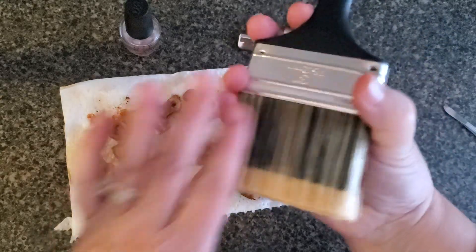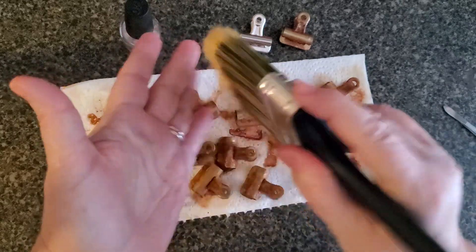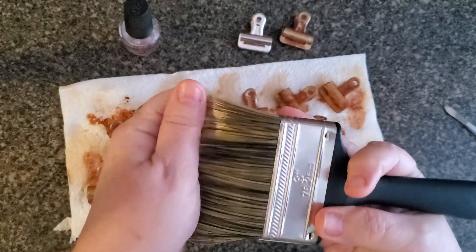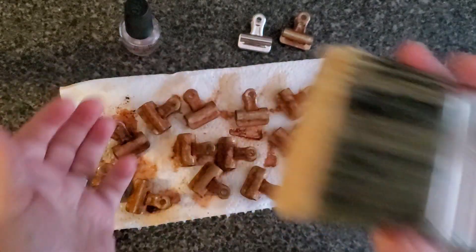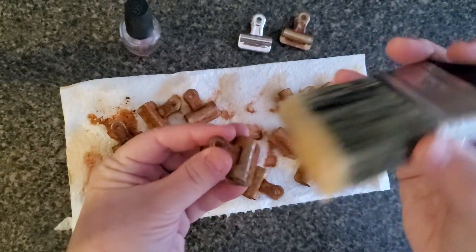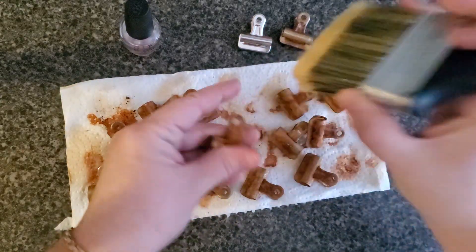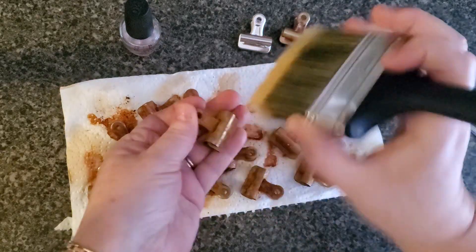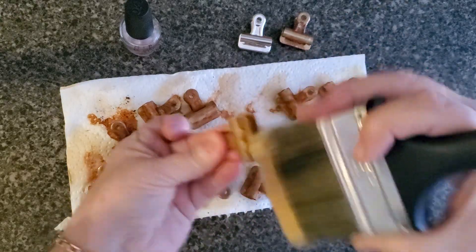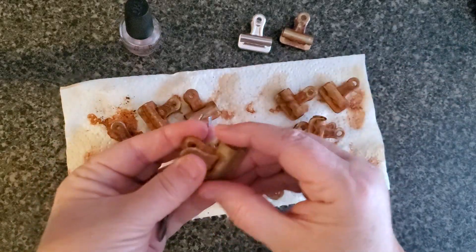I love dry bristle brushes and use them for all kinds of things other than paint, so I keep a few handy that never get into paint at all. I'll take a dry bristle brush and give it a good vigorous brush to get off any powder that's been left on there, and brush inside as well.